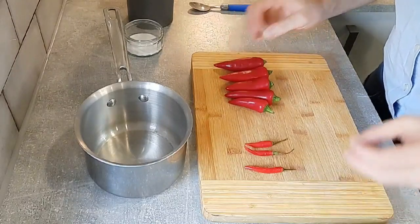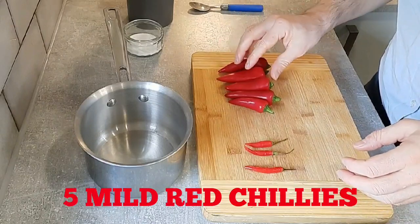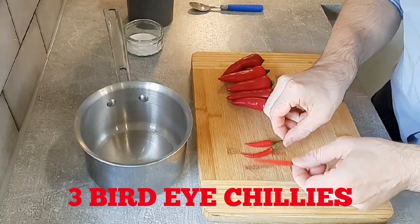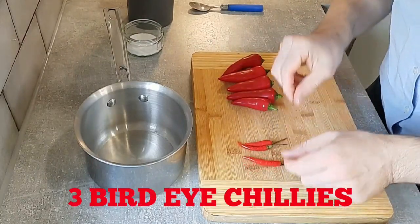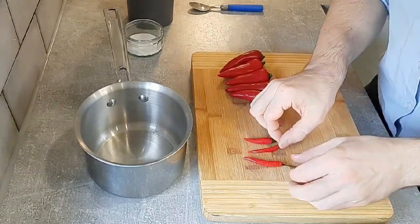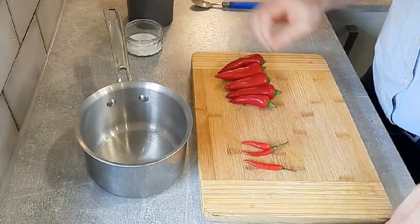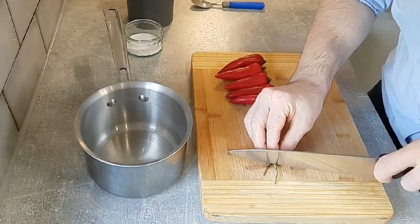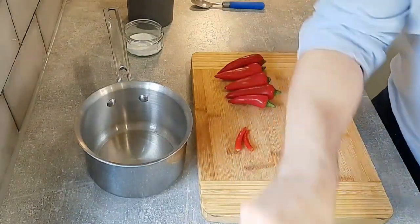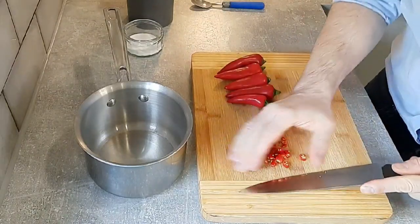The next stage is we're going to make our hot sauce. For this sauce I'm using five red chilies — these are mild red chilies — and I'm also using three bird eye chilies as well. You can actually use whatever chilies you like for this sauce; you can use jalapeño or scotch bonnet if you like. Just remove the green stem and slice these up and put them into our little pot. You can put the seeds in as well.